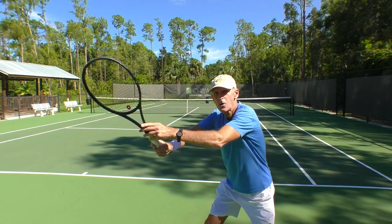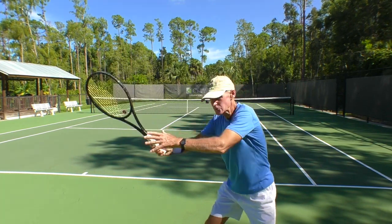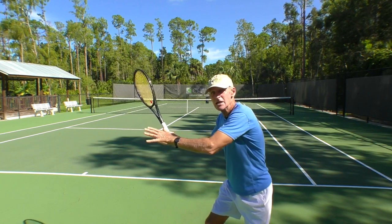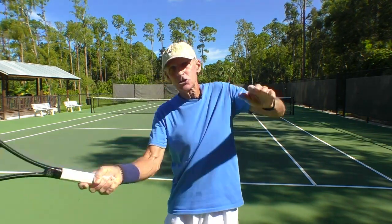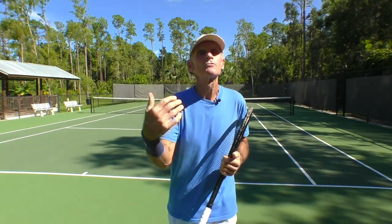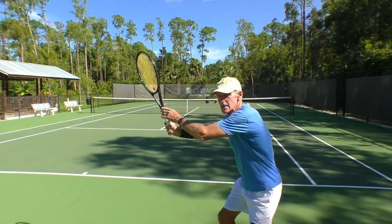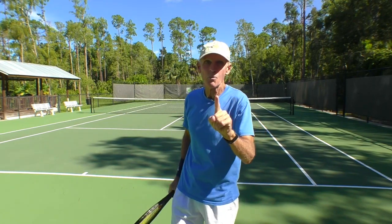So when you coil like this, you're creating power. You're creating torque that you can unleash when you swing — you can release that power from this coil. That's tip number one.